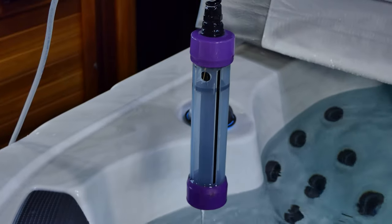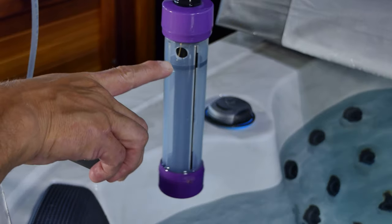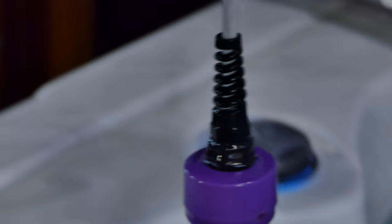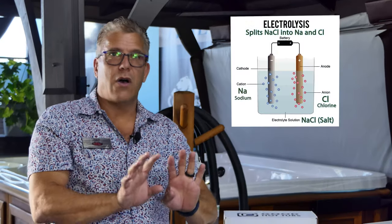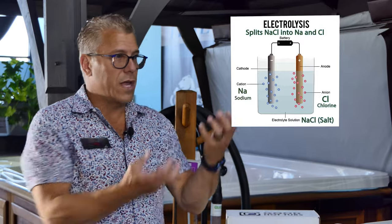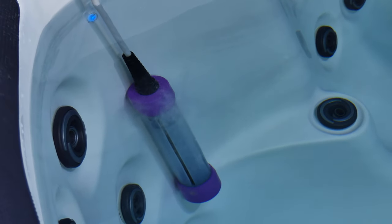You find an area of the spa that you don't use — sometimes near the filter, there's a dead spot — you hang the cord in there and the electrode goes in. You can see the charge plates. It works very similarly to other salt systems: when the plates are charged it creates electrolysis, causing the salt molecule to split up so you get that free sanitizer.